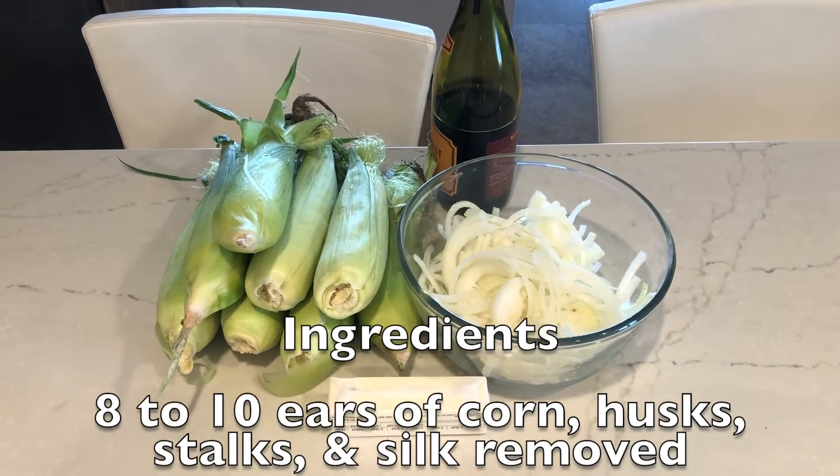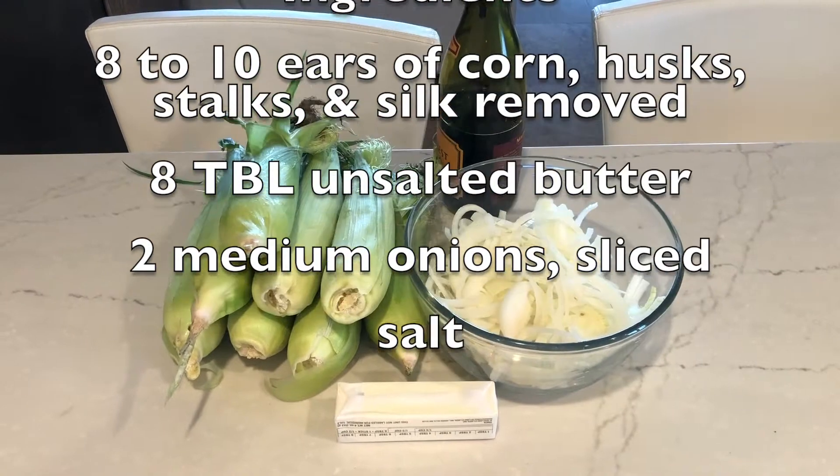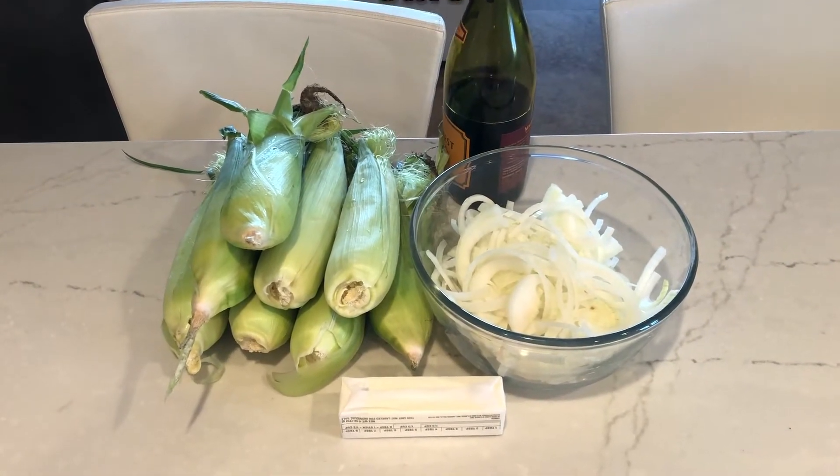This is a great spring and summertime soup when the corn on the cob hits the grocery stores. It's simply three basic ingredients, including the freshest, sweetest summer corn you can find.